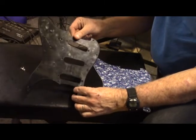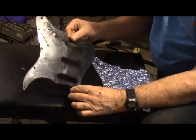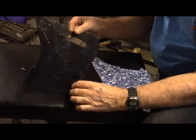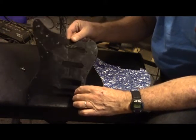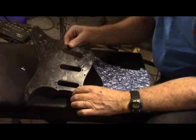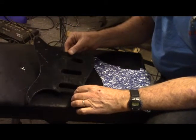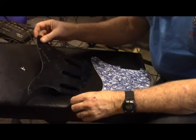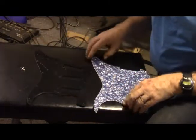As you can see, all the parts are off of the old pickguard. It was pretty routine — I didn't have to do anything in particular, nothing significant that I would want to video. So, we're ready to set this up to be a template for the new one.